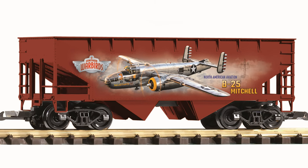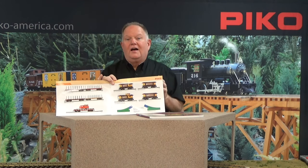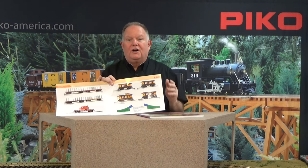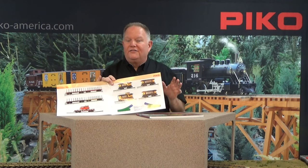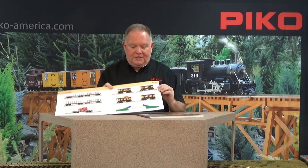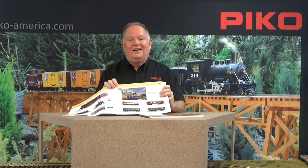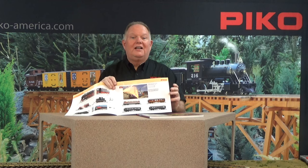These are the new R3 switches, and no major brand in G scale has made a medium-sized switch in G scale over the decades. These are going to be available by the end of the year and they are six-foot diameter to match our R3 curves. I think you're going to find that's a perfect medium-sized switch, and I think those are going to do very well for lots of folks.